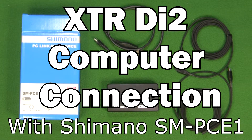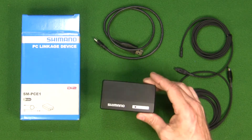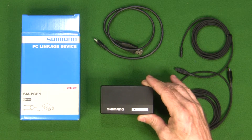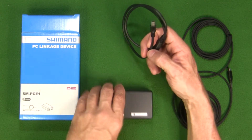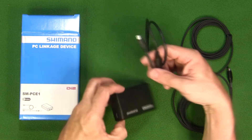One other thing I needed to work with my Di2 system is this PC linkage device, which is the SMPCE-1. What this comes with is the PC-1 device, which makes the communication connection between your computer and the Di2 system. It also comes with a USB cable — specifically a micro USB to mini USB cable.